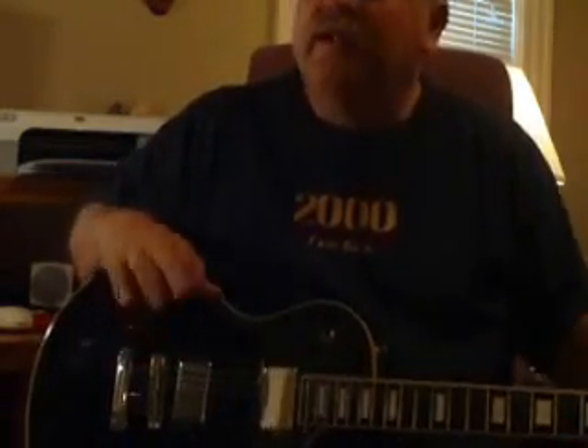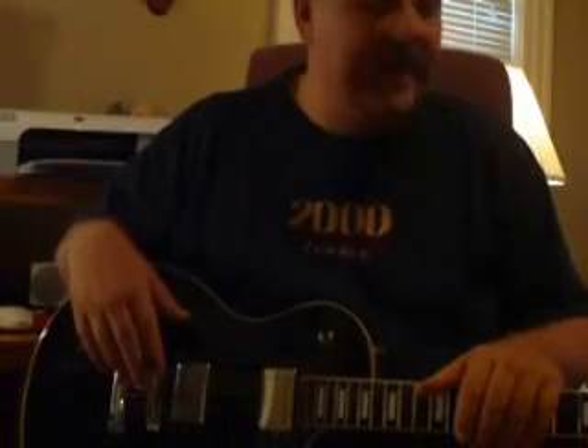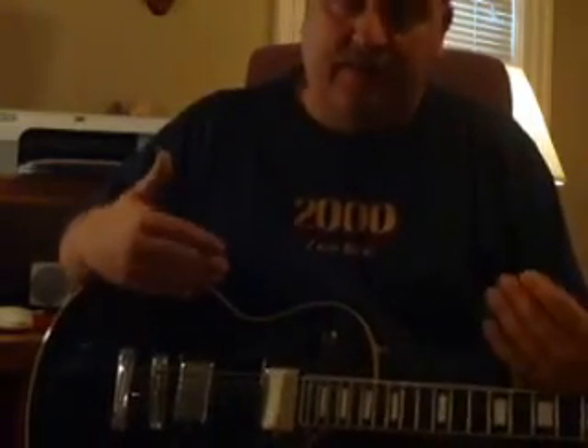I had a 4x12 speaker cabinet that I traded even for it, so really there was no money out of my pocket. I had the speaker cabinet for a couple of years. This was marked at about $250, and they just went ahead and handed it over to me. It was a Behringer cabinet, so you know I got the better end of the deal.